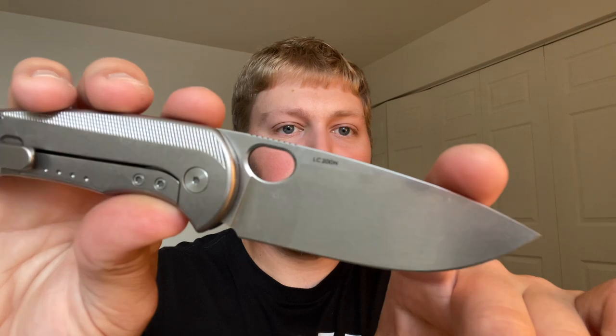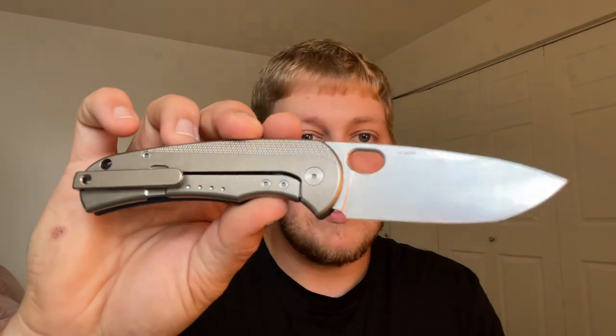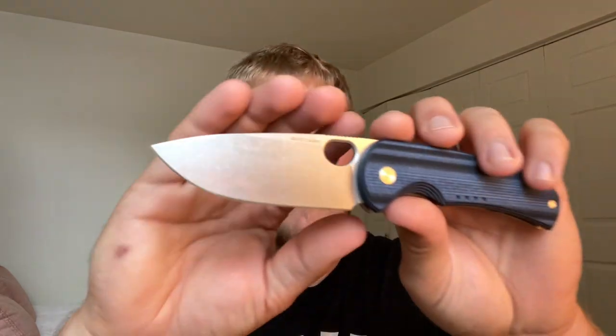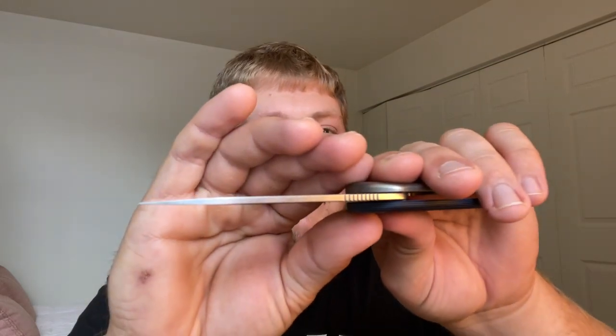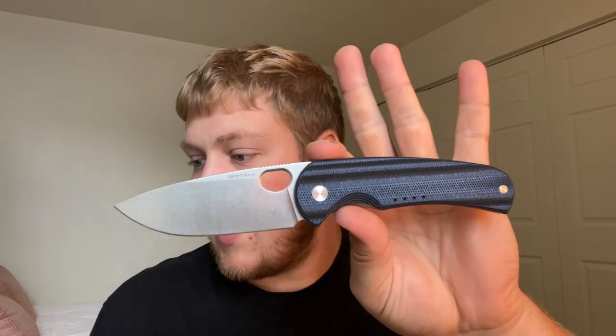You can see right there it says LC200N on the blade steel. Quiet Carry did a nice kind of high-polished stone wash — it's a very nice looking knife. They basically took the Drift and made it a little bit bigger and took out the choil. Some quick specs: the blade length is 3.4 inches, body length is 4.49 inches, it's considered a stone-washed drop point with a ton of belly coming down to a nice fine edge. Blade stock thickness is also pretty thin, which is very nice. You do have a lock bar insert on this side which is LC200N steel, going right in line with the rust prevention on the Quiet Carry line. Open length is 7.79 inches.